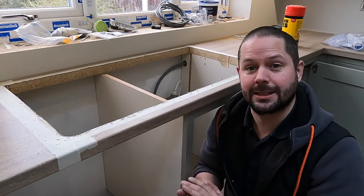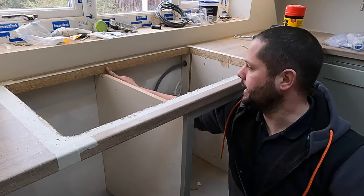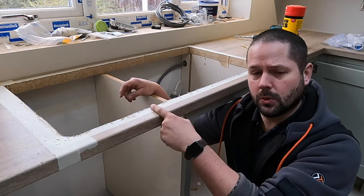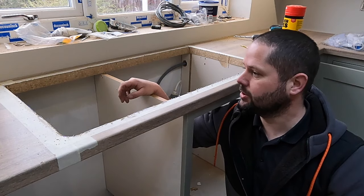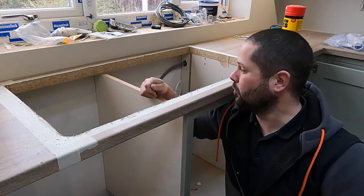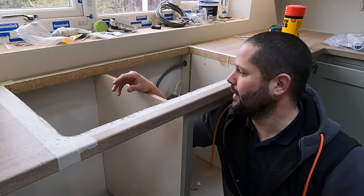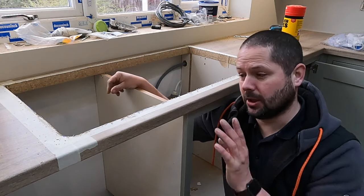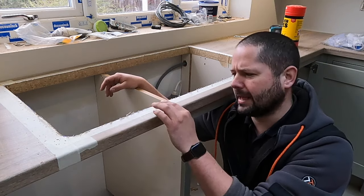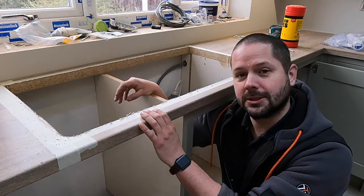We've got our cutout done, we've put the sink in, checked it, and we're happy. Now we want to seal this edge. Arguably for a ceramic or epoxy sink sitting on a bed of silicone, the chances of water getting underneath are negligible, but we're going to do it anyway for peace of mind. Get a bit of PVA on a paintbrush and brush that onto the cut edge to seal it against water ingress. If you're fitting a stainless steel sink with a rubber gasket, you'll likely get a little water down there, so this extra measure helps you sleep well at night.